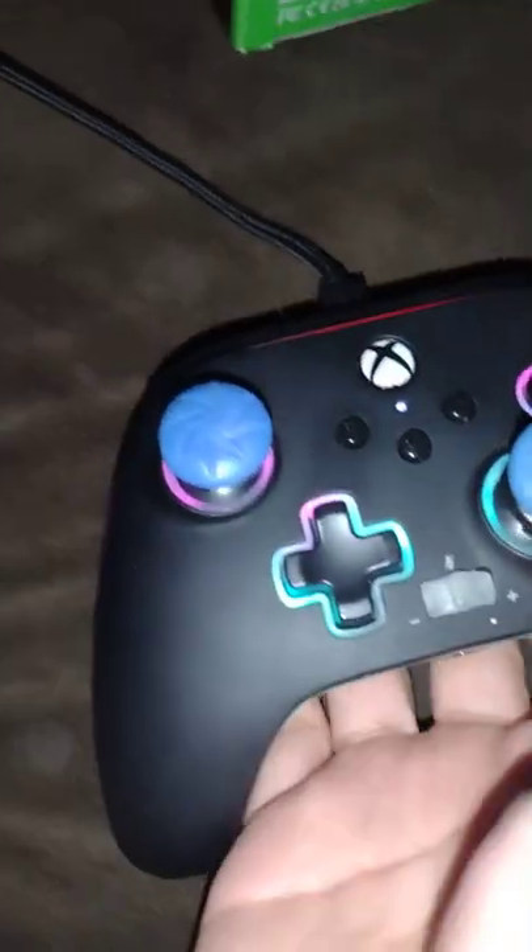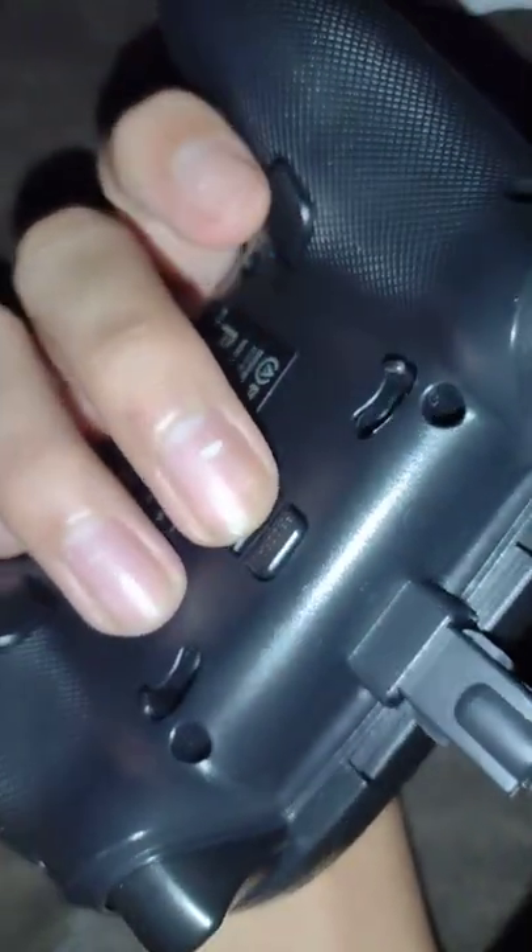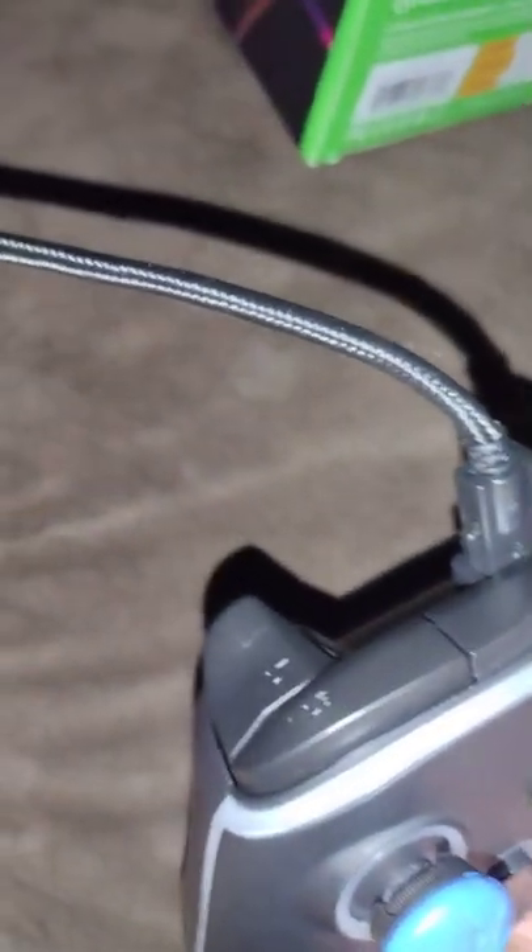Basically what you have to do is just turn it on first. This is the button right here - the bottom one, not the top one, the bottom one. Click it for three seconds: one, two, three - and now it's on.